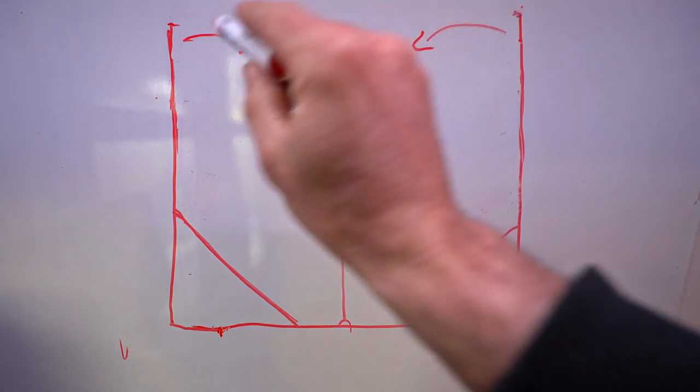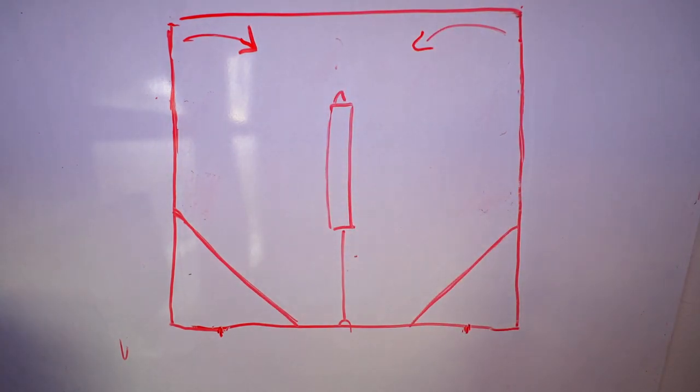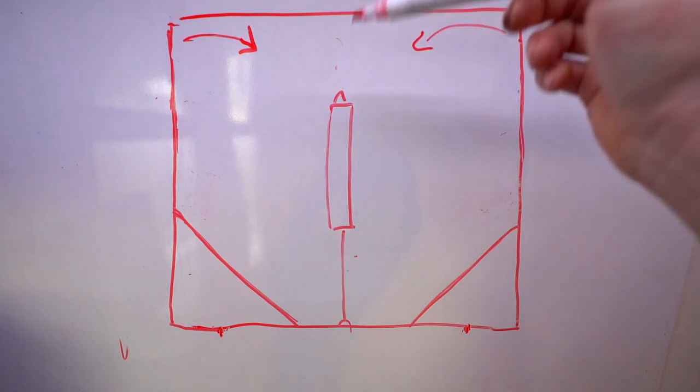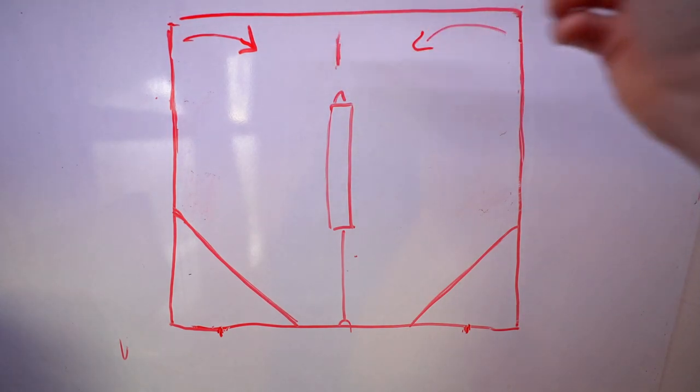The easiest way to fix it would be to put a piece across the back to hold the legs parallel, but I can't do that because that piece would interfere with the actuator. There's not enough room for the travel of the frame.